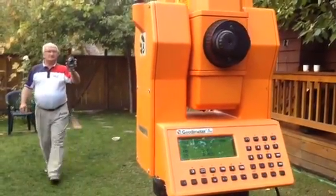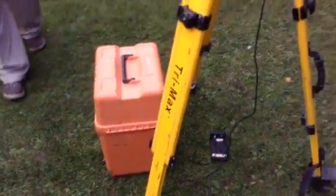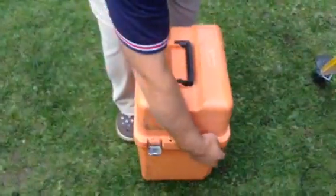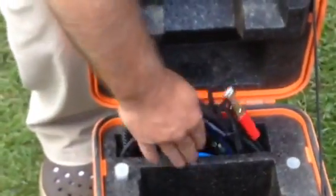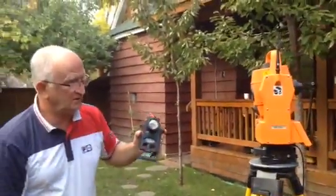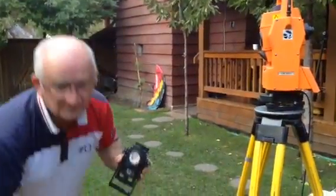And that's it. Gabi, show us again the geodimator, the target, and the case. In the case we have the power cord for external battery and for communication. So all you need to make it fully robotic would be radio. That's it.